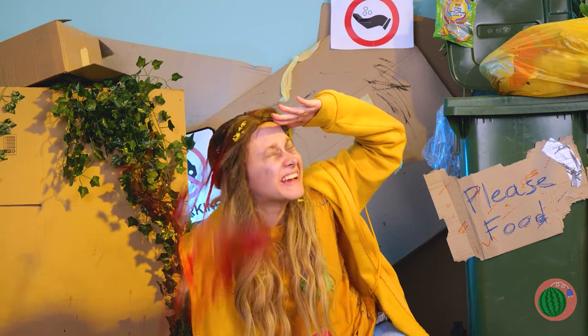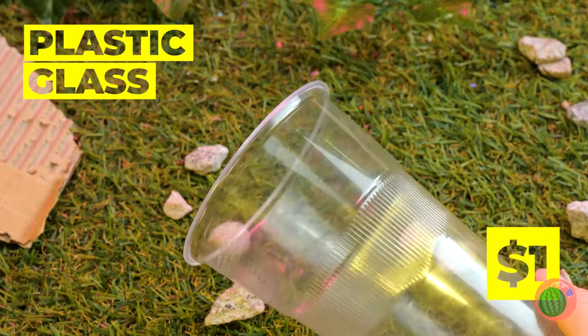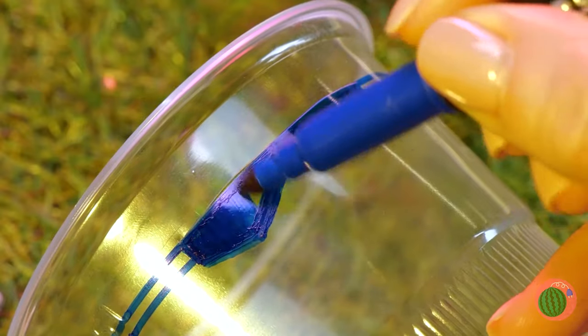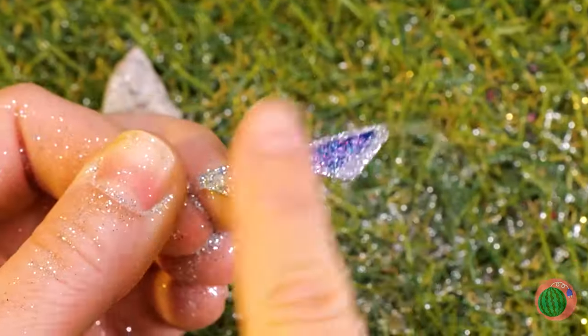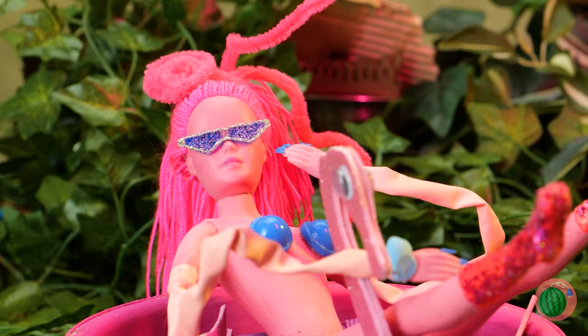Maybe an ice cold drink will help cool you off. On second thought, all we really need is the cup — at least the plastic it's made from. Draw a pair of shades, cut them out. Might as well style it up while we're at it. Pamper your eyes and look great doing it.